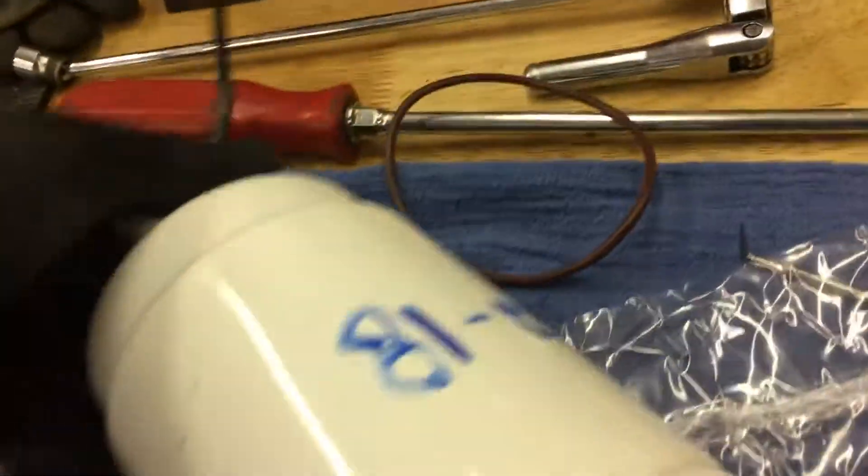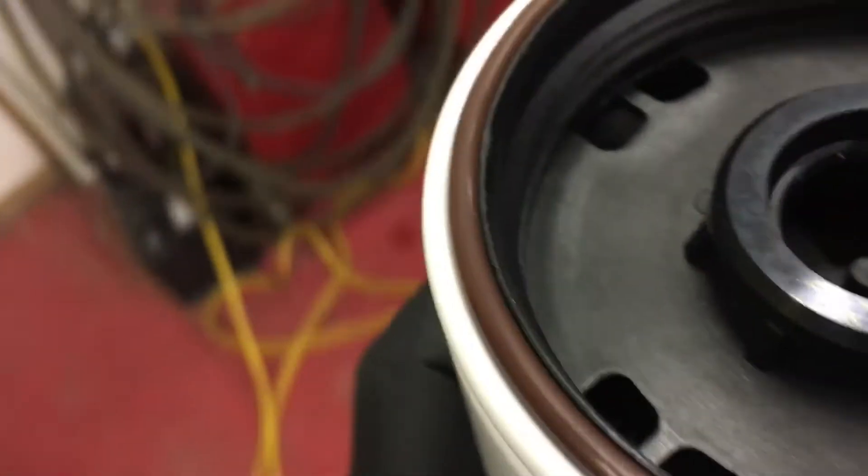One thing I like to do is put the date on the filter. Even though the dash has the fuel filter light, it's good practice. As you can see I didn't put any lube on the bottom seal because my fingers are full of diesel, so I'll grab a little bit for this one.